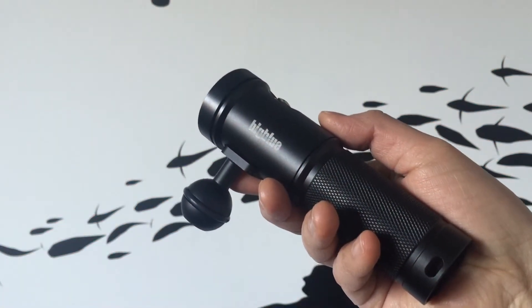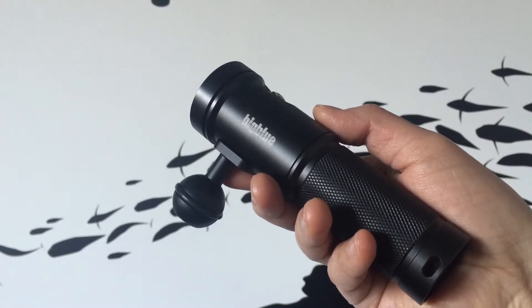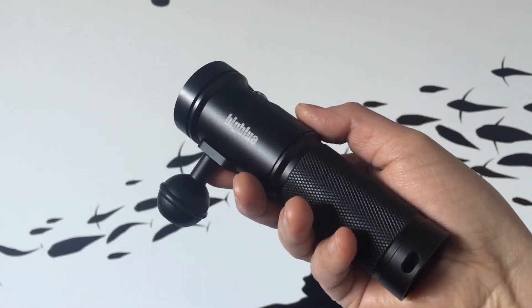In the box you get the light, rechargeable battery, charger, spare o-rings and a ball joint so you're all set up and ready to video your dive.